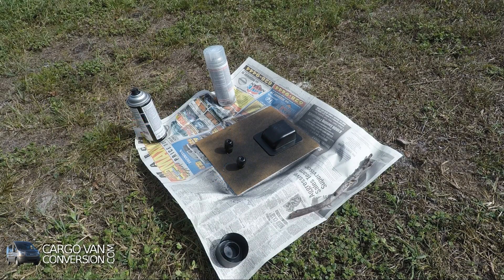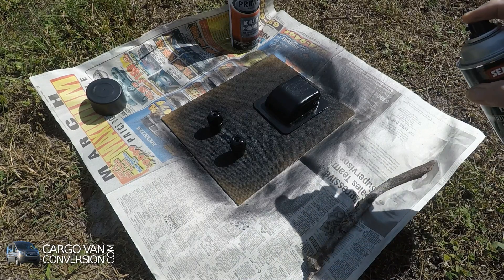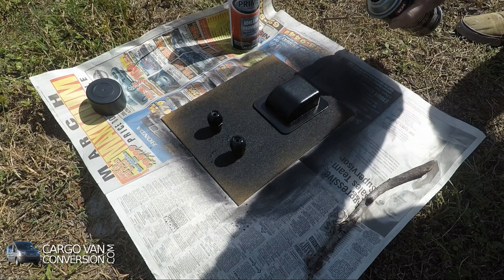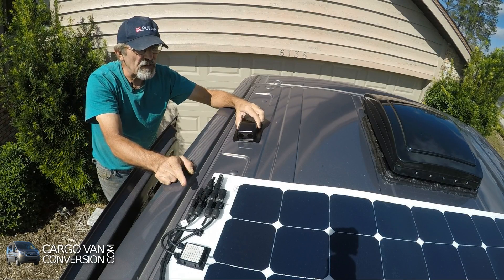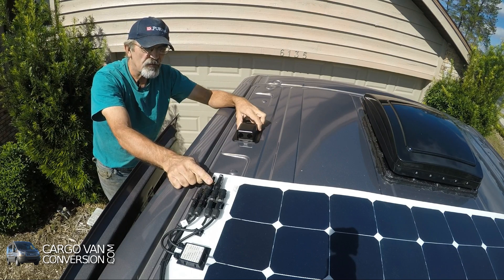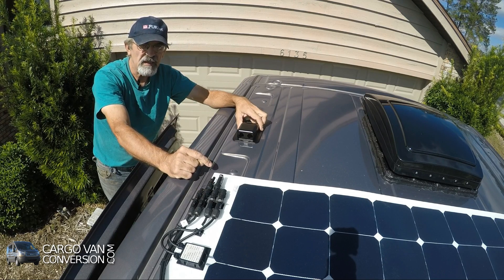Repeat that another two or three times. So the final stage of the solar panels is to connect the two wires — a positive and a negative wire — to the controller inside.